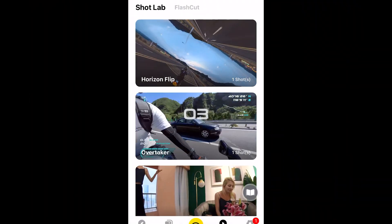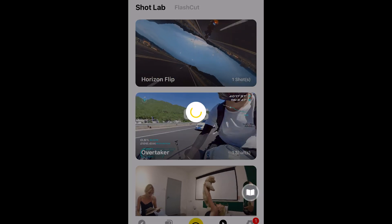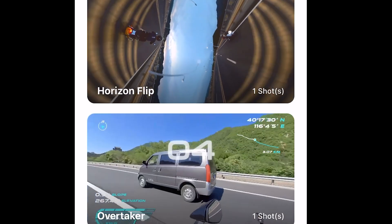This update also includes two new Shot Lab features. If you didn't know, the Shot Lab is basically where you can automatically create pretty cool effects using your Insta360 One R. The two new effects are called Horizon Flip and Overtaker.